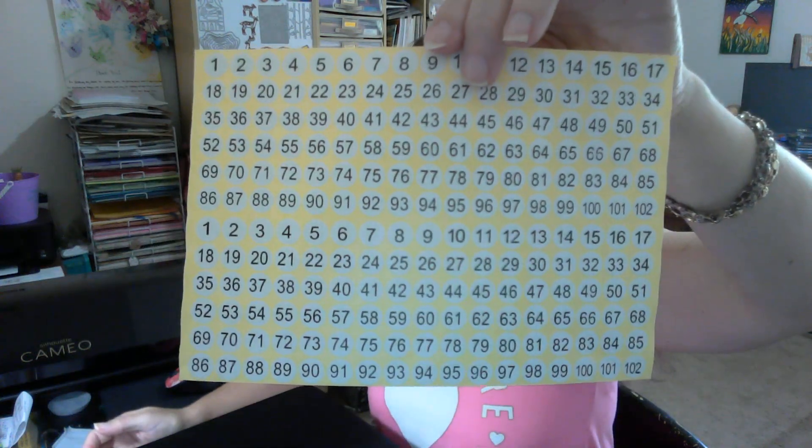We've got two sheets of white rectangular labels, and then we have a sheet of numbers, which is awesome. It goes all the way up — it's two sets, so from one to 102. That's really, really cool.